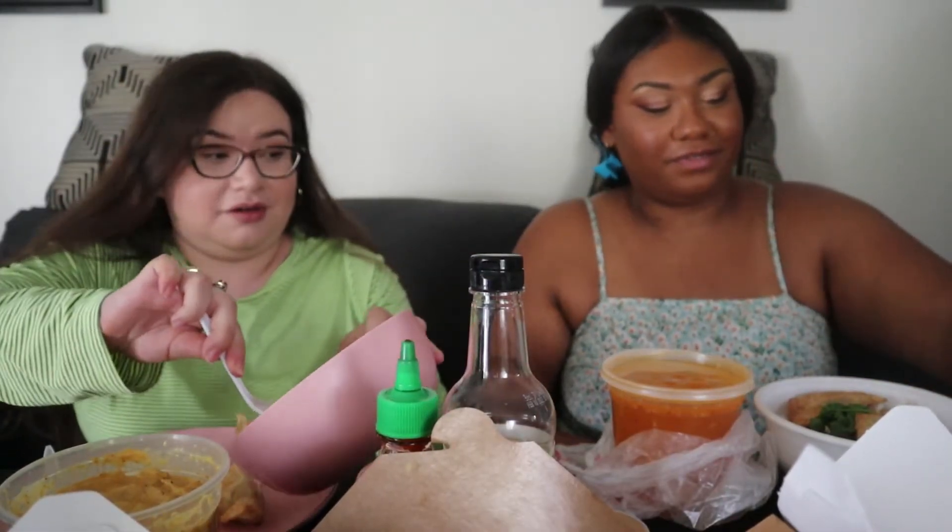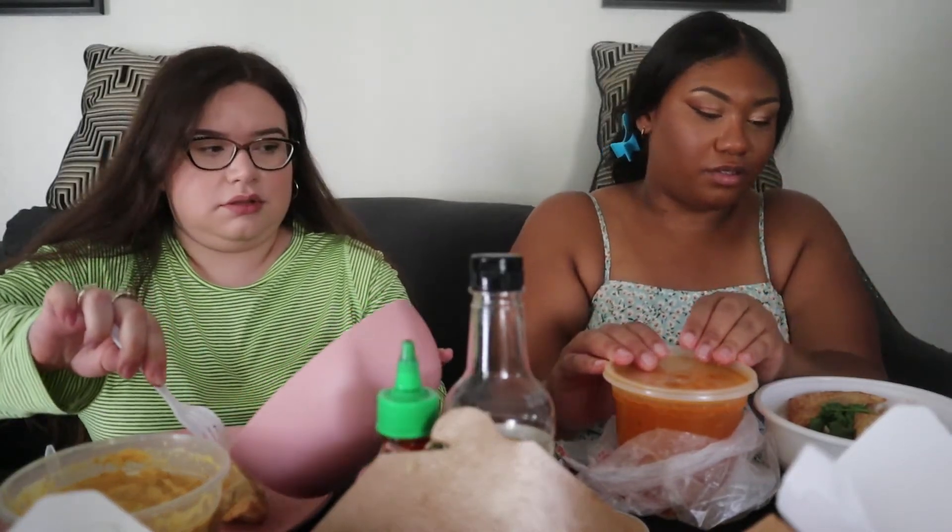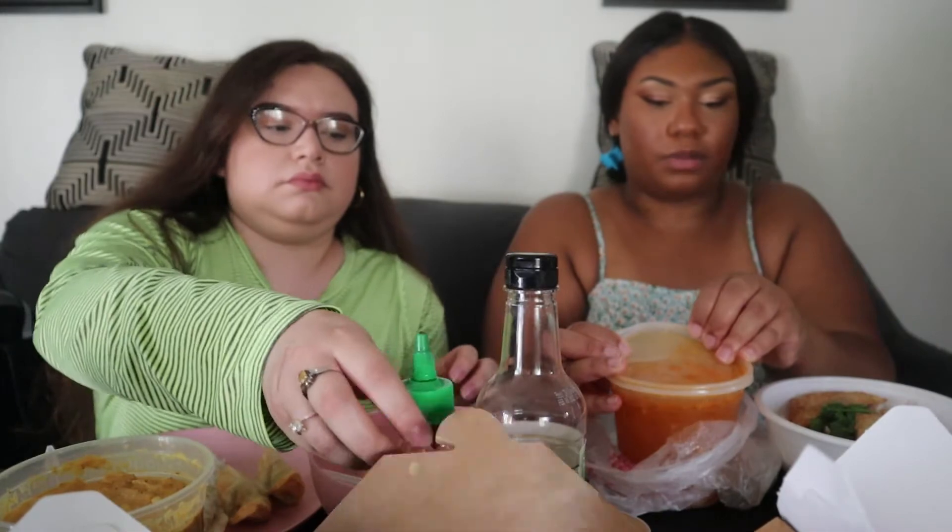That actually looks really good! The soup has wontons in it, plus fish balls, shrimp, and I think some ground pork or ground chicken. I like to let the noodles marinate in the broth for a little bit. I'll start off with the crab rangoons — it's imitation crab and shrimp with cream cheese in it, and it's fried. To drink, Jackie has Capri Sun, I have Shasta, and water just in case.